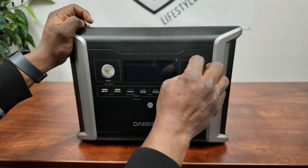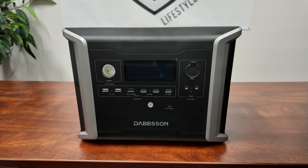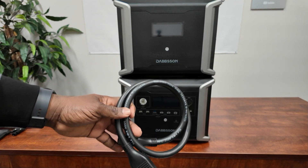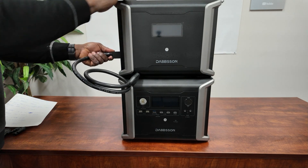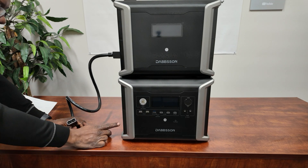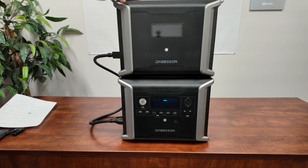The DC outputs include a cigarette lighter style 12-volt output and two barrel ports. Now I'm going to put the extra battery on top - it sits right on top. I'll use the extra battery cable; the ports on the side you just line them up. It's always recommended that you do this while they're both off. Plug one in here and on the inverter side you have two extra battery ports, so I'll just pick one of them and plug it in.